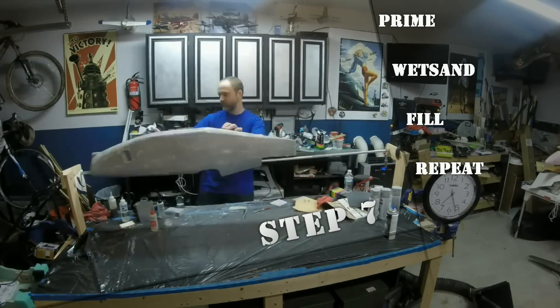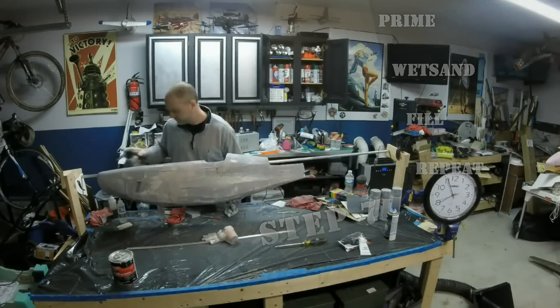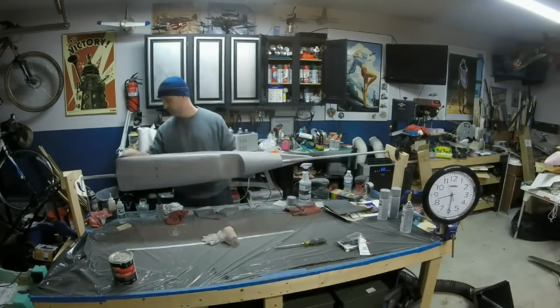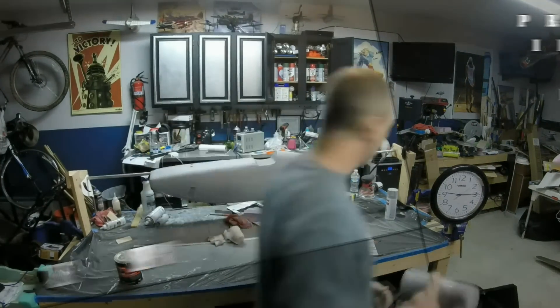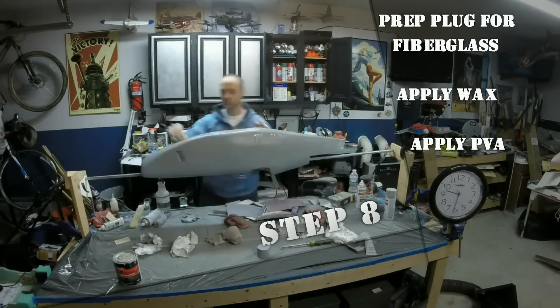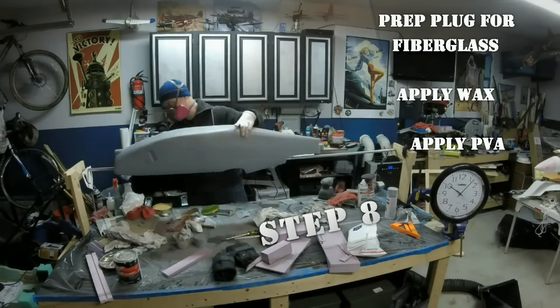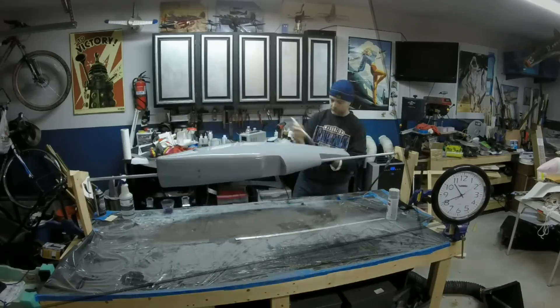Tiny imperfections are okay as they will only show on the inside of the fuselage, but the better the plug, the better the finished product will be. Next we prepare to lay up our first airworthy fuselage. Make sure the plug is clean and apply several coats of mold release wax. I'm using a wax from Meguiar's but there are many options. When you're happy with the surface, apply a coat of PVA mold release and let it set up fully.